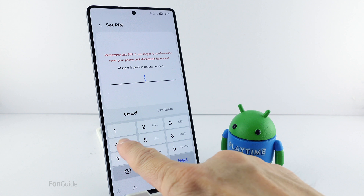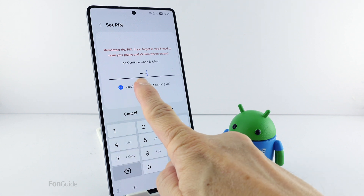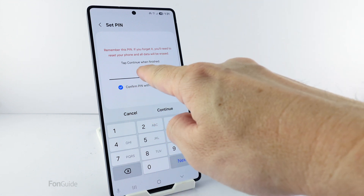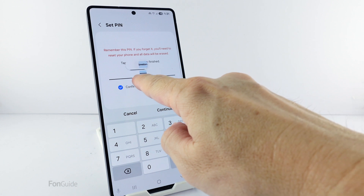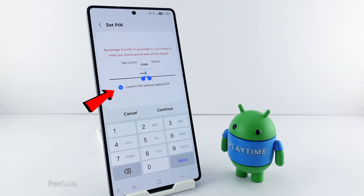Now enter a six-digit PIN. The first four digits are the numbers you want to set; the last two digits can be any number you won't be using. Next, select the last two digits, just like how you select a text. And make sure the 'Confirm PIN without tapping OK' option is selected.